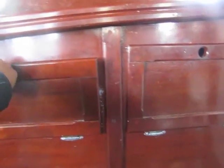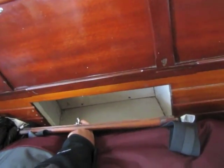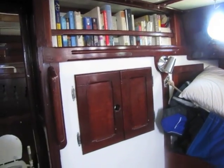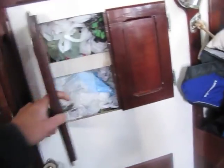Over on the port side it's a very similar setup: the settee with the lee cloth, a little seat with storage underneath, and big lockers up here — I have a bookcase on my boat but here he has storage for food. There's another big locker for crew, a little footwell for when you're in the berth, a big hanging locker, and interestingly he's built a separate bulkhead making these into additional locker space with a little bookcase on top.